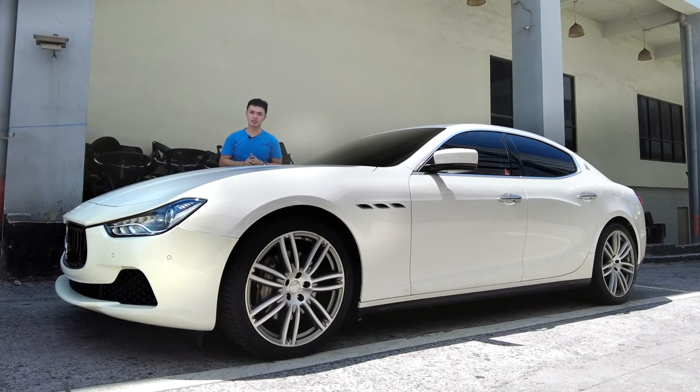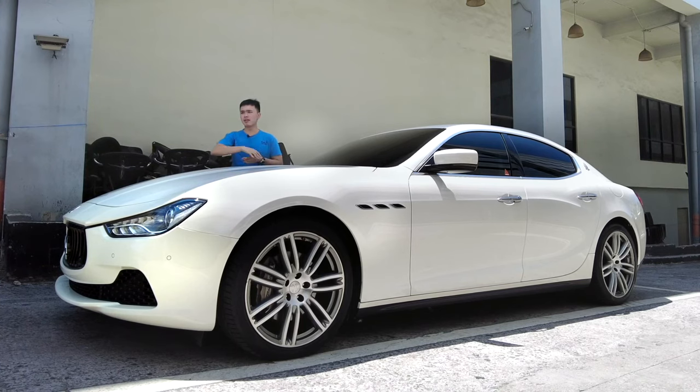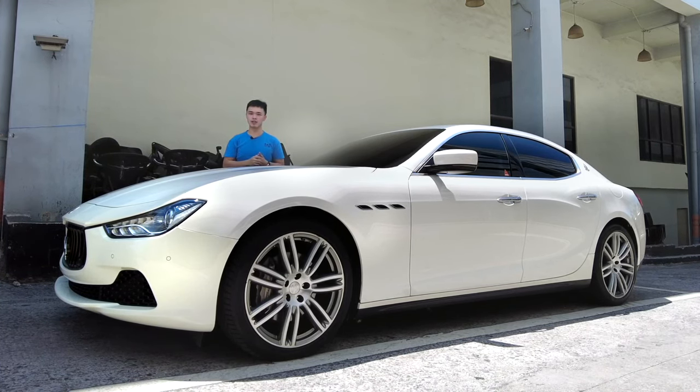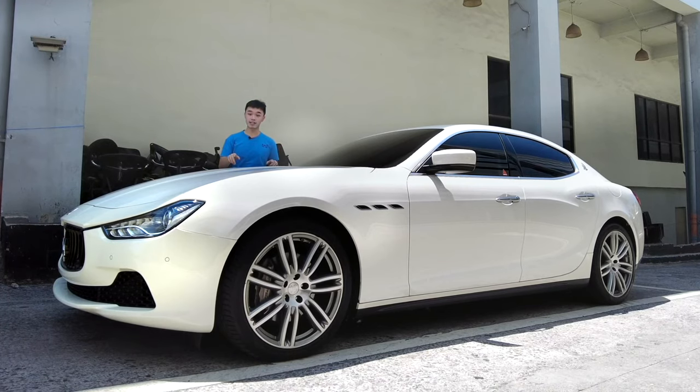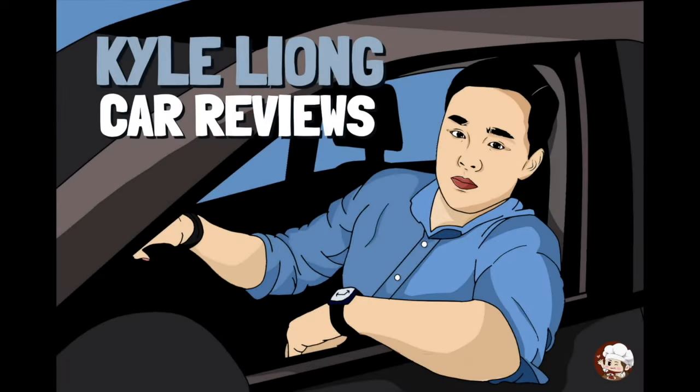If you're into European luxury cars but a BMW, a Mercedes, and an Audi is a bit too common for you, and your Jaguars are known to be a bit on the funky side when it comes to reliability, then why don't you consider one of these? Here we have the 2016 Maserati Ghibli. Today I'm going to show you around this car and also give it a test drive, so stay tuned.